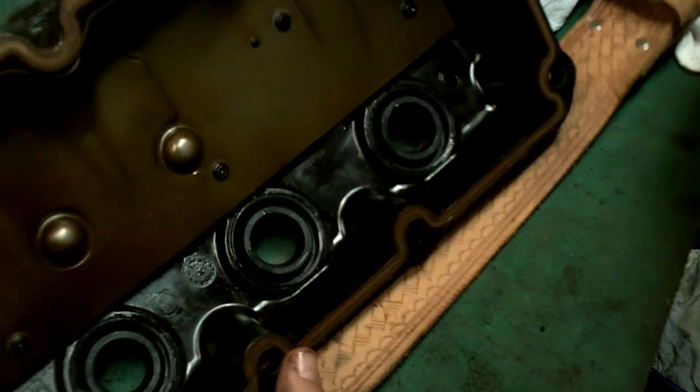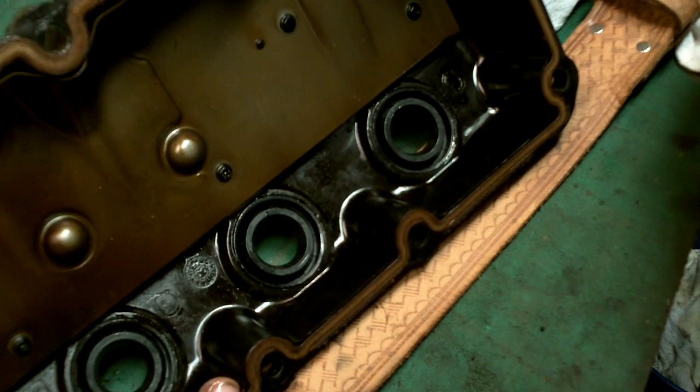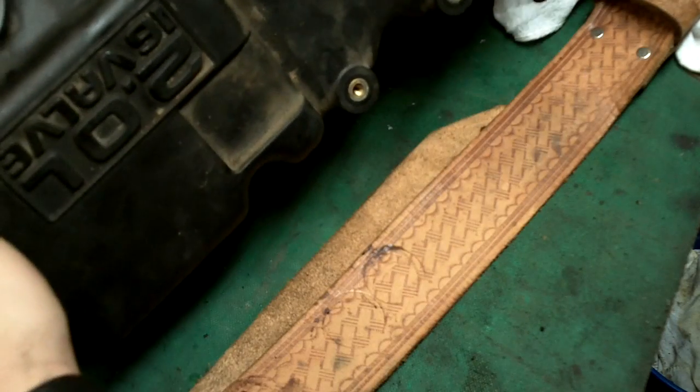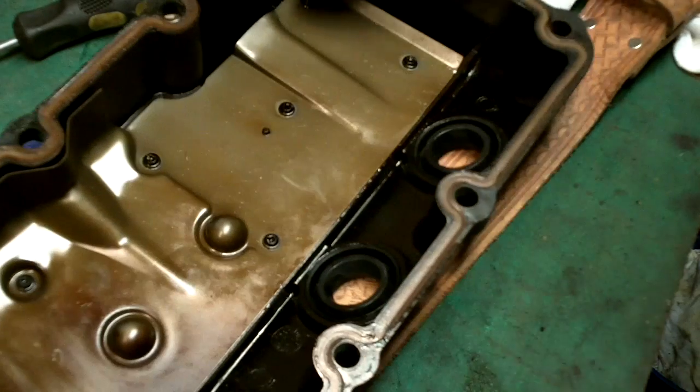And that is the new spark plug tube seals installed on the 2001 Dodge Neon valve cover. That way we won't get oil down in our spark plug tubes anymore - that's awesome.